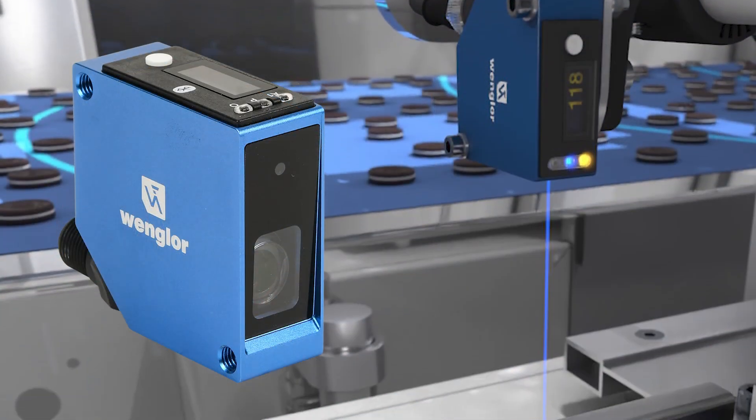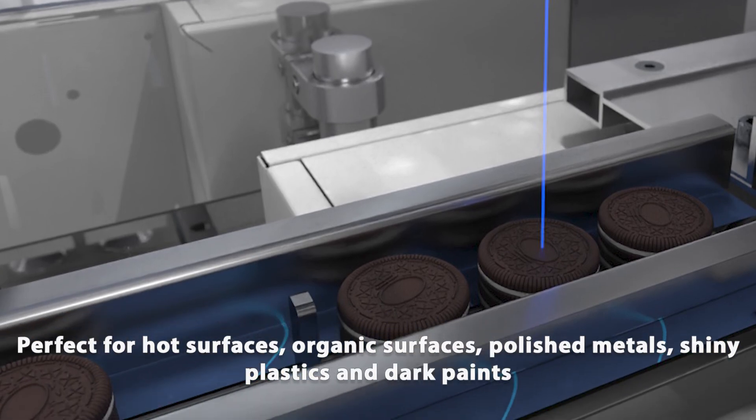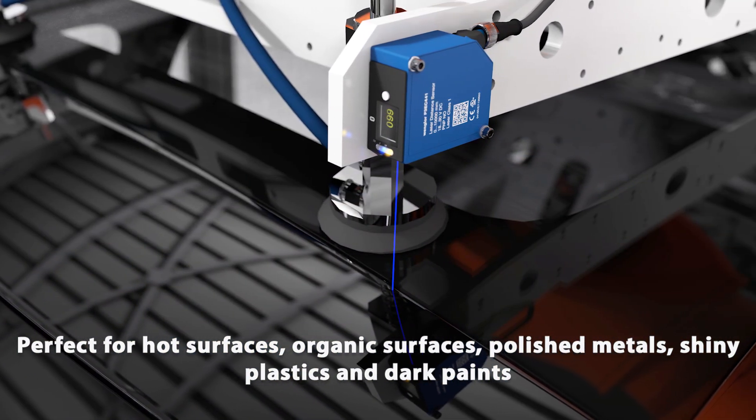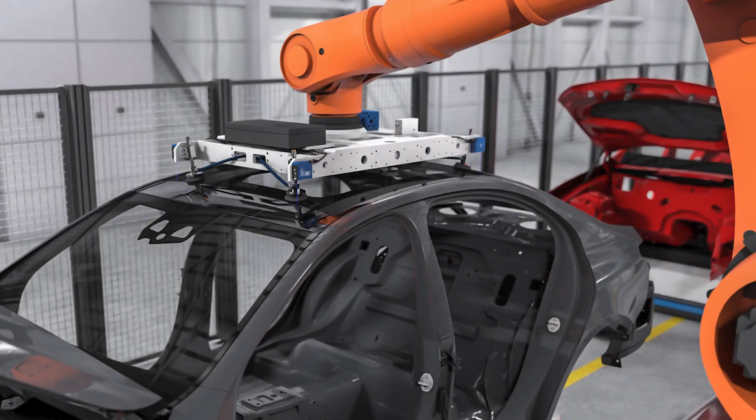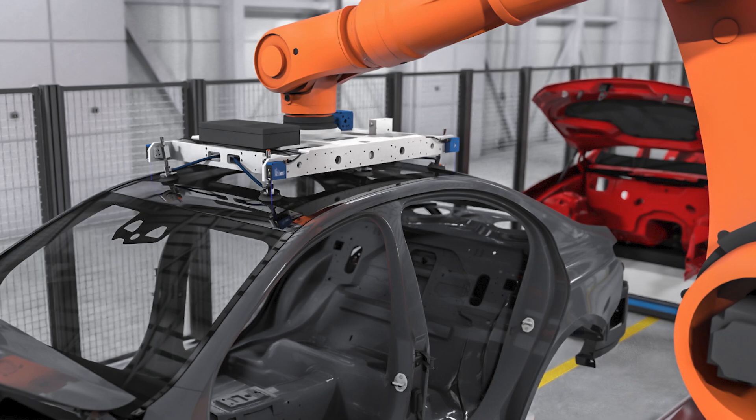Blue laser light models provide enhanced performance for red-hot or organic surfaces, polished metals, shiny plastics, or dark paints. The shorter wavelength blue laser light does not penetrate as deeply into the surface, resulting in high accuracy.